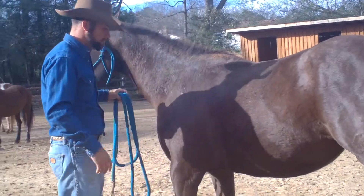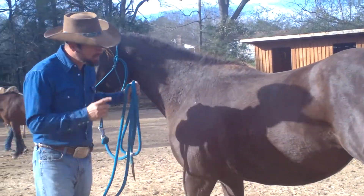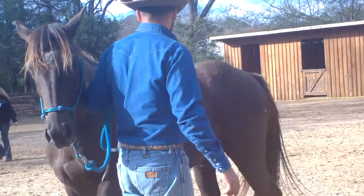I can do it with a stick, I can do it with a whip. Ideally, I want to get to the point where I can do it just like that, just a little bit.